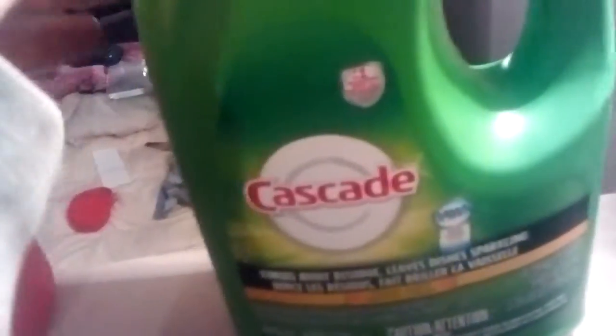I had a coffee-stained thermos and I put some Cascade in there — a few squirts of Cascade. I also fill the thermos up so it can soak for about 2 hours, and it will clean up looking good.